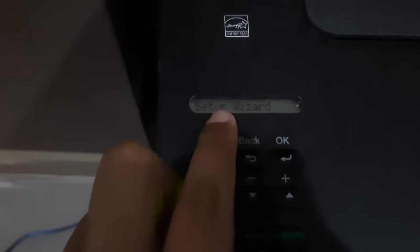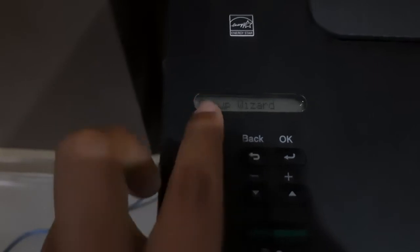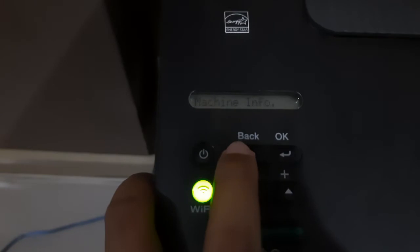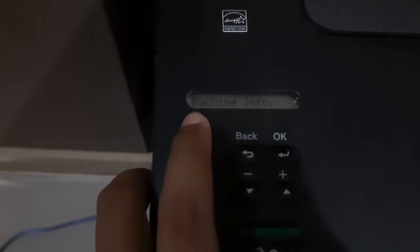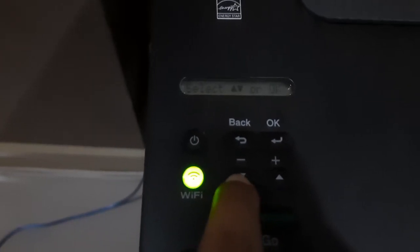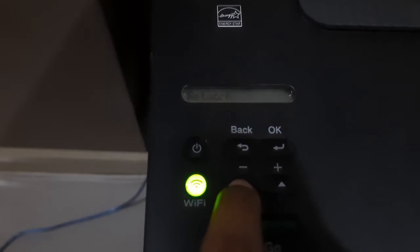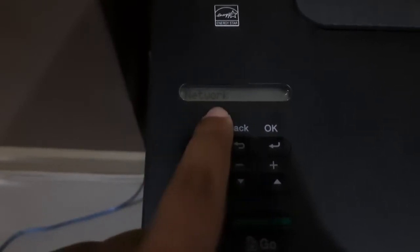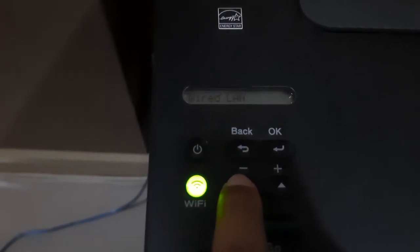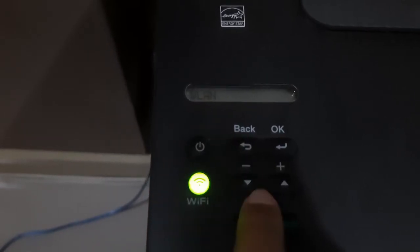This menu: Wi-Fi connect, set up wizard — okay. I am testing again. Step one: machine info. Press down repeatedly until you reach your network. Click okay. We are at LAN — press down, press down. We're at LAN — okay.